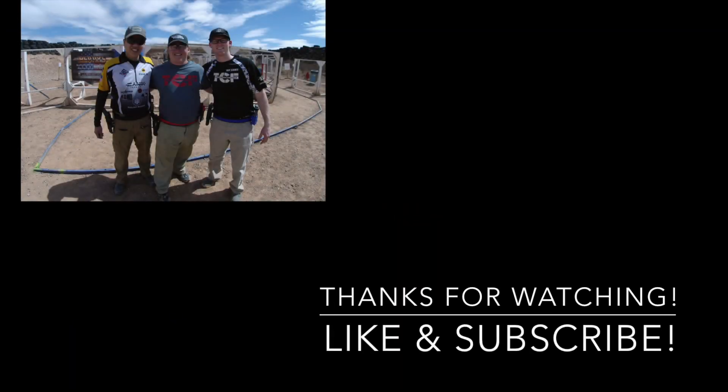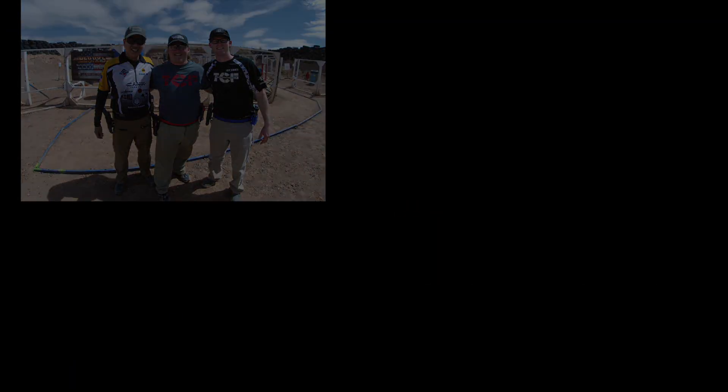Thanks for watching guys. Please like and subscribe, and I hope you have a great day. Bye!